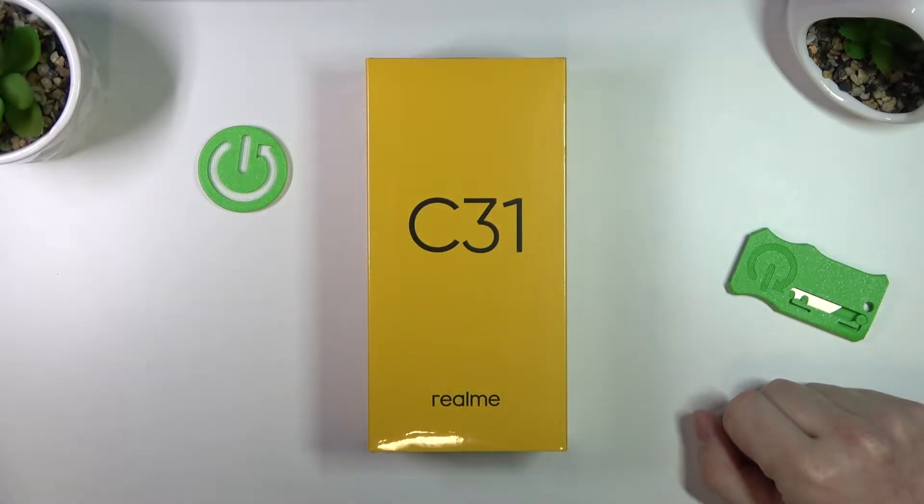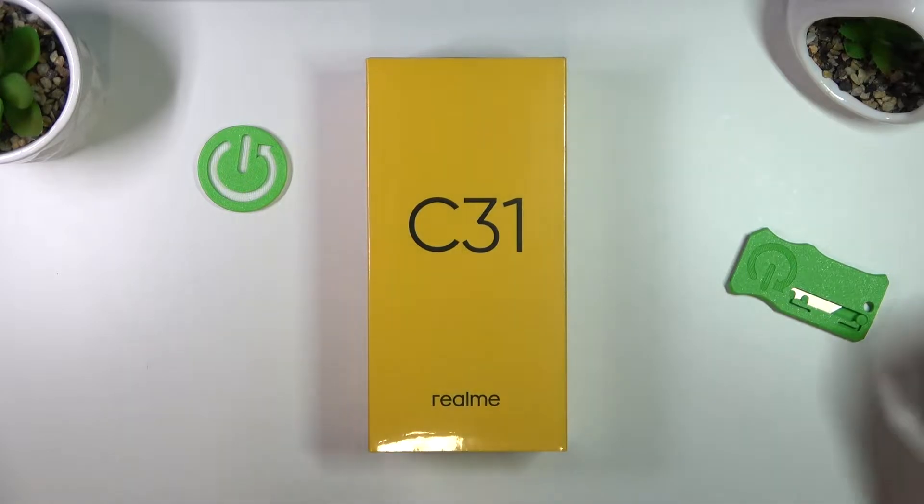Hello! In this video we'll be unboxing the Realme C31. So let's get into it.